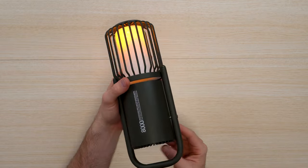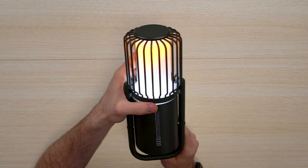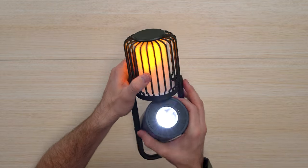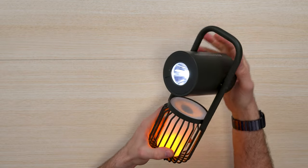Look at that — the flame effect is pretty awesome. You can add the regular light to it as well; the flame appears to be on the inside. You can still have the flashlight and the flame going at the same time, which is pretty cool.